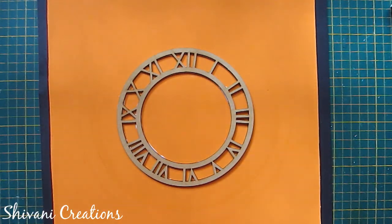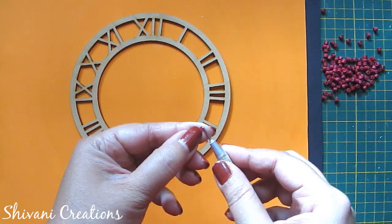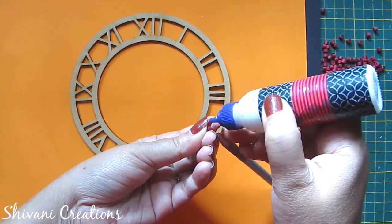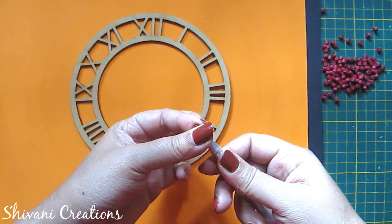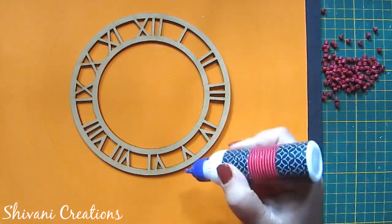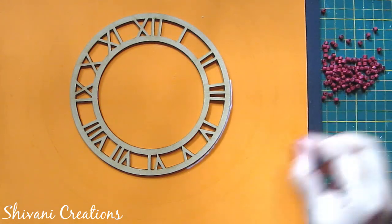Allow it to dry for some time. Now I will start with my first shape. I am taking one strip of maroon and making one tight coil. For the whole project I am using 3mm strips and my one strip length is 45 centimeters. In the same way I have created lots of tight coils. Now start adding these coils around the dial one by one.